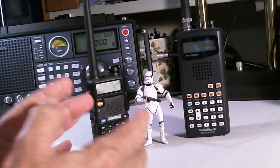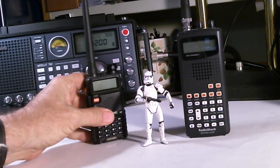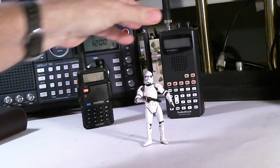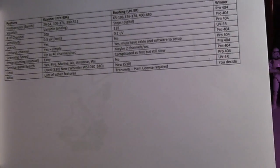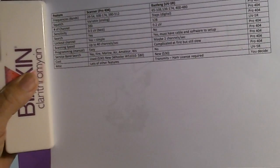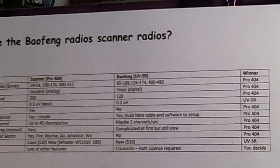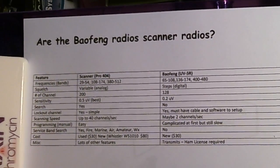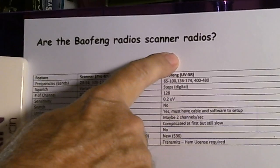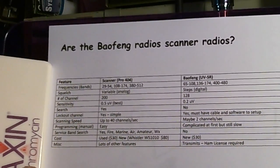There are some conditions that can sway you either way and I'll get into those. Let me put these radios back here so I don't knock them over, and move my stormtrooper out of the way. I've put together a comparison sheet — let me get it on screen here. Hopefully you can read it. The question is: are the Bofang radios scanner radios, should they be classified as scanner radios?